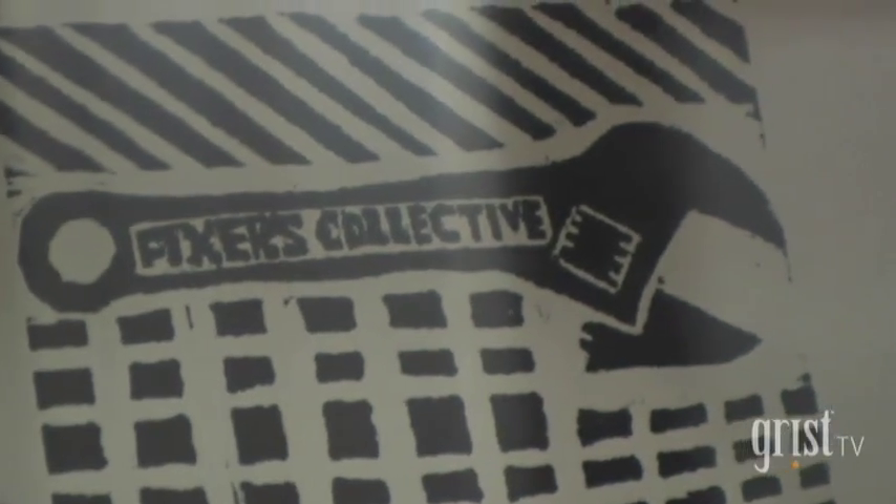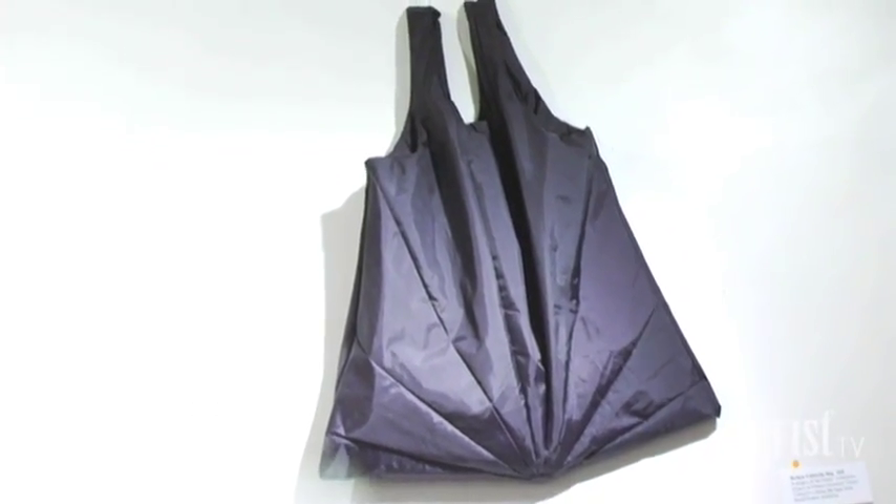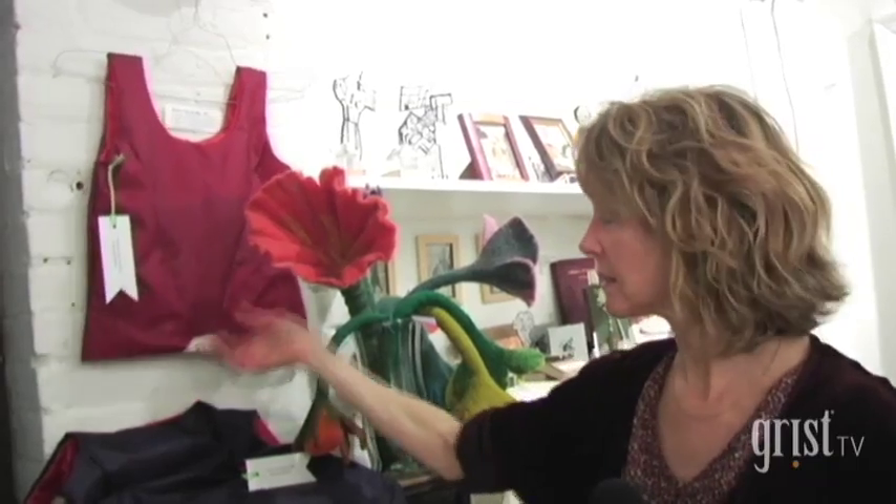Where I grew up, worms would come out of the sidewalk when it rained. A lot of people were bringing broken umbrellas to the Fixers. I got quite good at fixing umbrellas and started making umbrella bags, which are very beautiful, out of the fabric of the umbrellas.